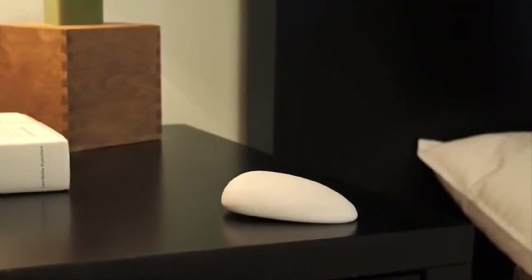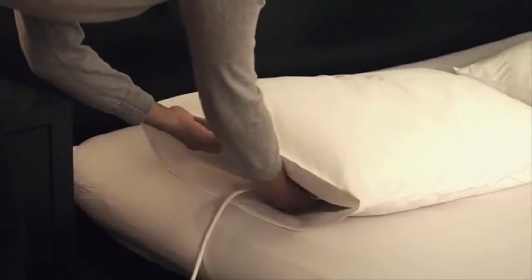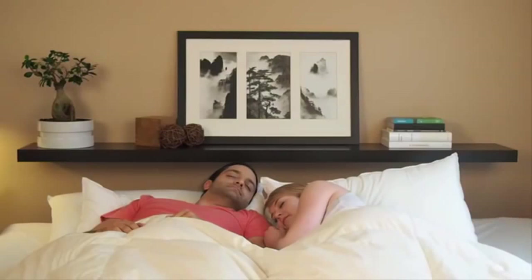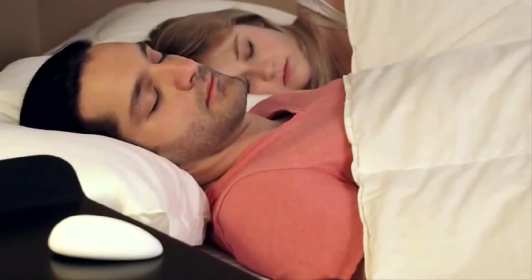Using Nora is simple. Just pick your favorite pillow, put the expander in your pillowcase, tap Nora, and go to sleep. When you start snoring, Nora gently moves your head so you stop before your partner wakes up.